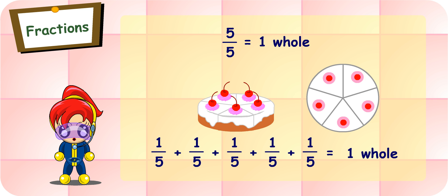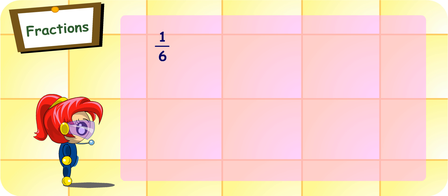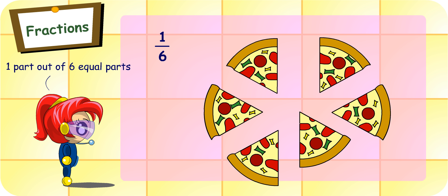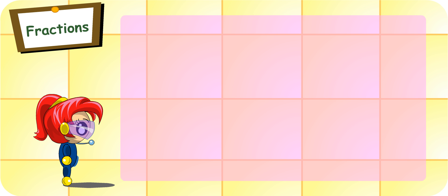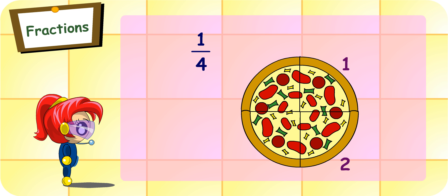I think I understand fractions better now. Turbo Girl, you claim that you now understand fractions better. Let me test you. Look at this fraction, which is a part of a whole. Can you tell me how many parts are there in the whole? No problem. One-sixth represents one part out of six equal parts. Yes, therefore, the whole should be made up of six parts. Very good. What about this fraction? How many quarters do we need to make a whole? Four quarters.